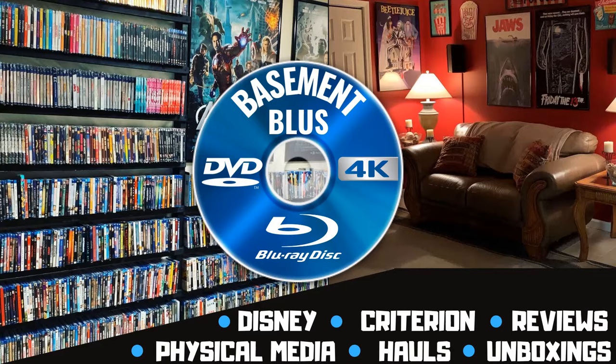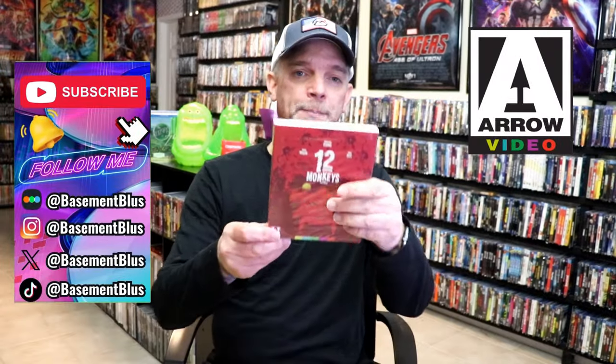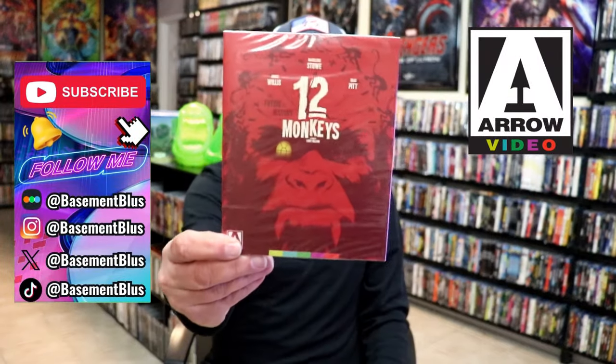Hey, Tony here. Today I'm going to do an unwrapping of the Aero Blu-ray release for 12 Monkeys, so stick around. Today I wanted to take time to do an unwrapping of the 12 Monkeys Aero Blu-ray release.